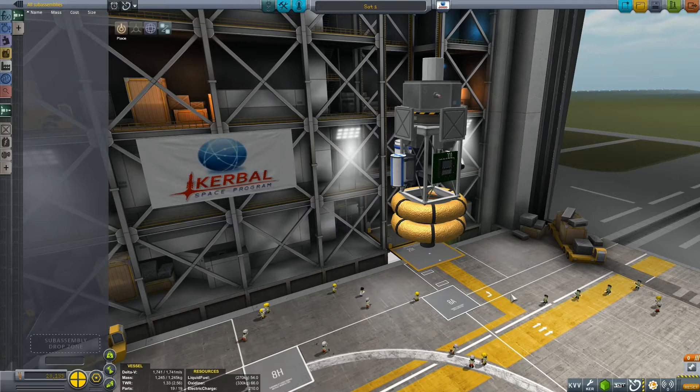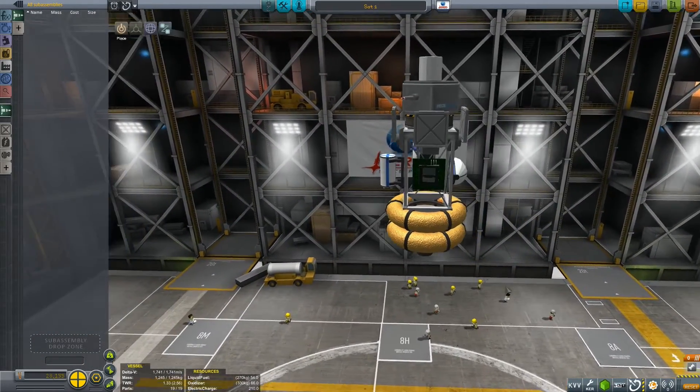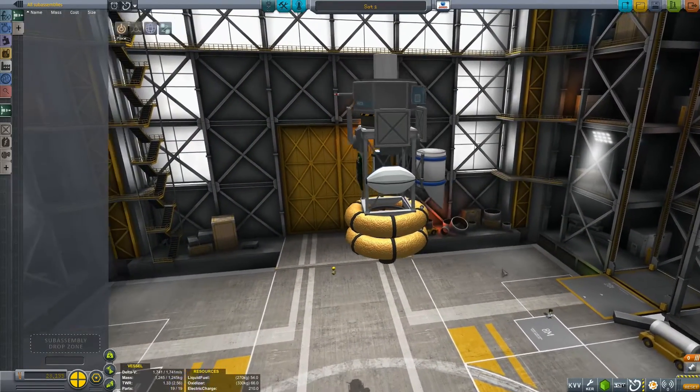Welcome everyone to this episode of Viruk and Jeb Have Fun With Rockets. Today we have built ourselves a little science satellite, and I'd like to launch not just one of these satellites — I would actually like to launch four.